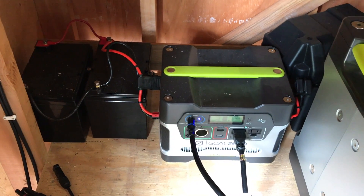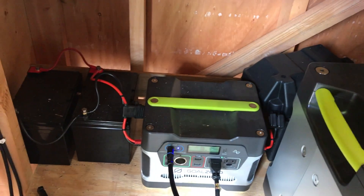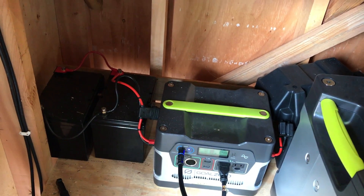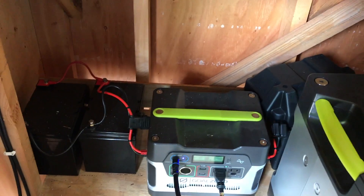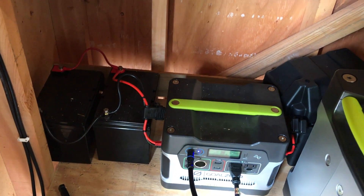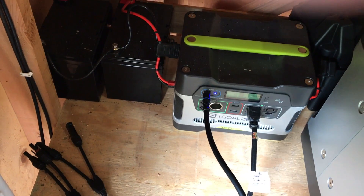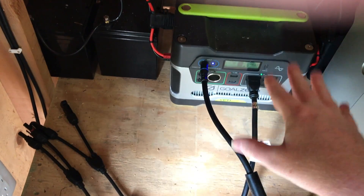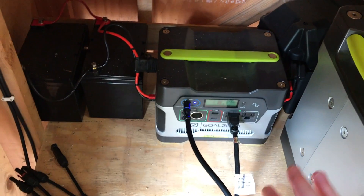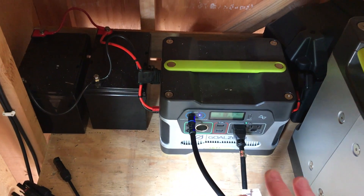Question number one: a lot of people ask me, 'Brian, why would you do this?' Most of those people are wanting high power output systems — they want to run microwaves, large refrigerators, or even air conditioners. This is not a super high output system. If you're looking for that, you might as well skip this video.